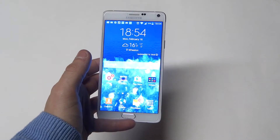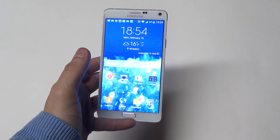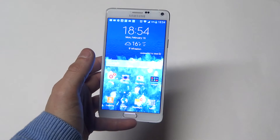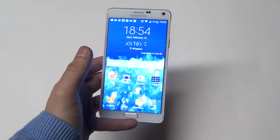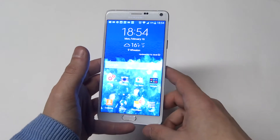What the Note 3 had was a Qualcomm Snapdragon quad-core 2300MHz processor on it. The Samsung Galaxy S5 also had a Snapdragon processor on it.